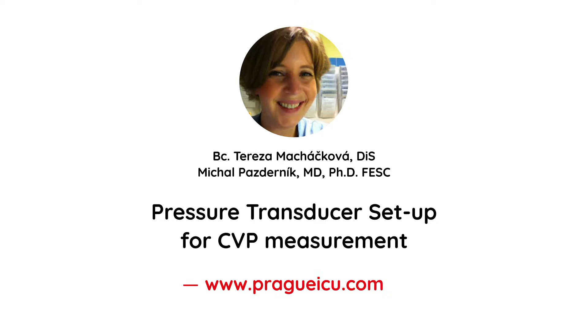Hi guys, welcome to Prague ICU. My name is Teresa and today we are going to show you how to set up a central venous transducer.